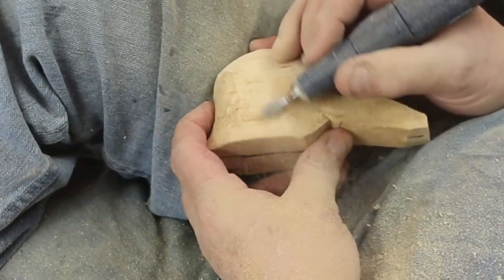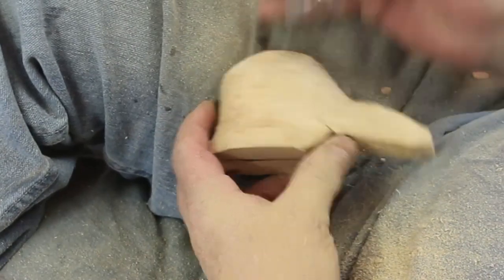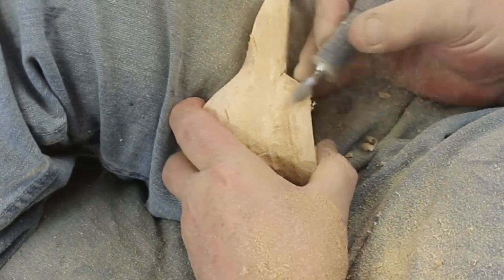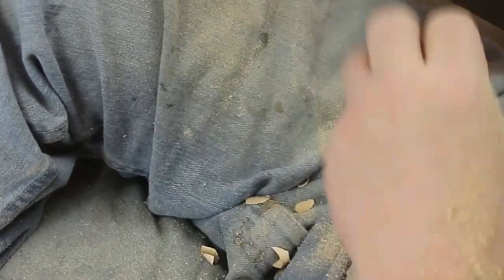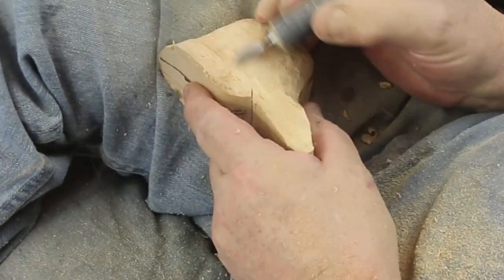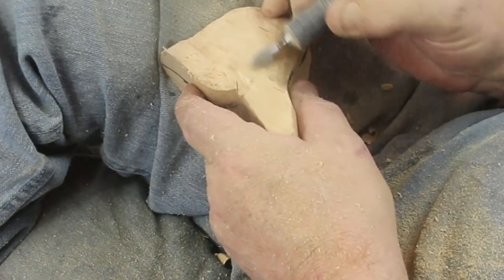I took a little bit of it down with the knife. I'm not sure how much of the bottom of that is going to be left. I'm trying to leave a lot of the beak or bill in there, and yet get enough material out around the head.